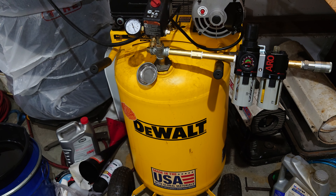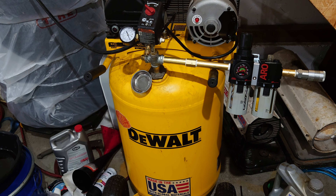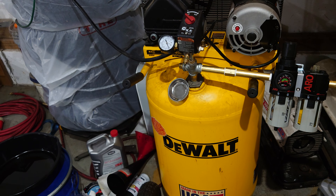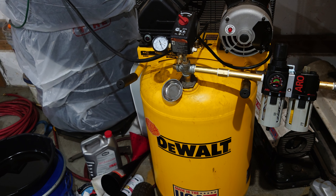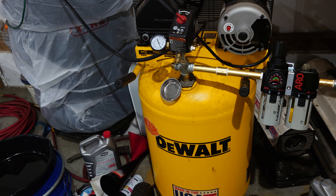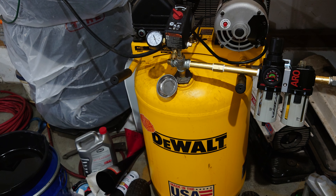This is my DeWalt air compressor. It was gotten at a Tractor Supply Co on Black Friday a few years ago. The point is it comes with a cheap air regulator, and quite frankly, it was not supplying immediate power to the tools. There's a little bit of lag time — it wasn't doing so great. So the first thing I decided to upgrade was the regulator.